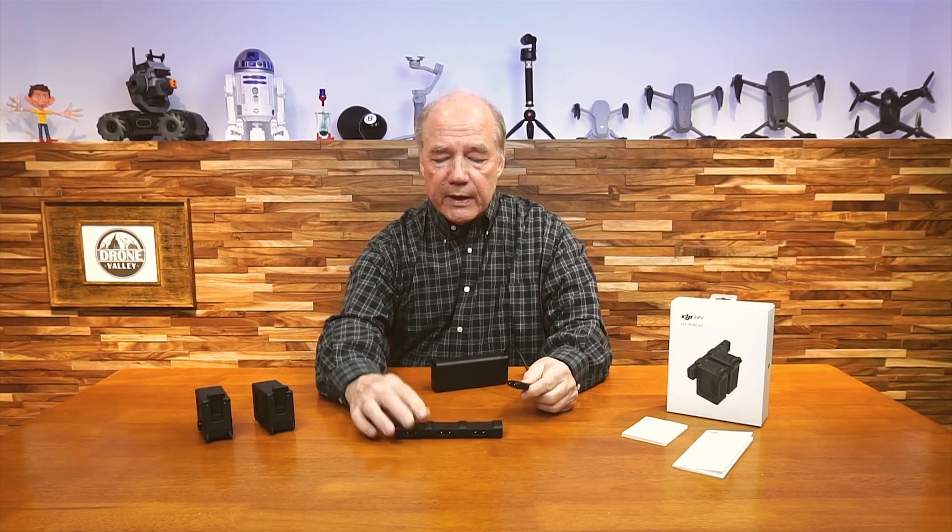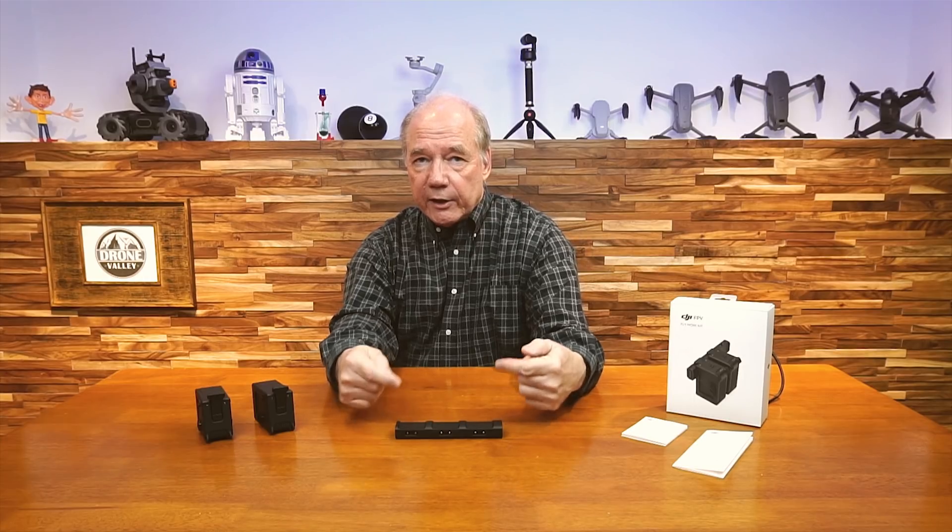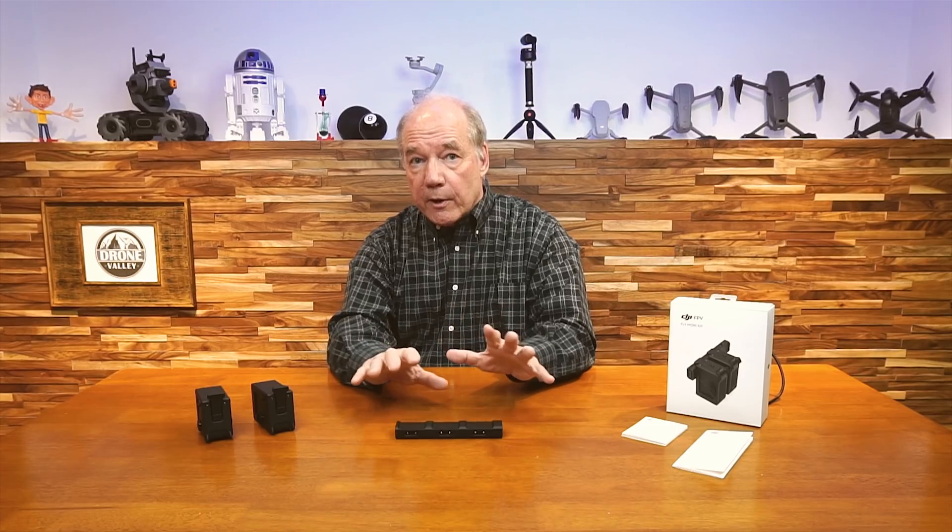You plug that into the side of the hub, and then you can plug in up to three batteries. But this is a smart device — there's intelligence inside there, and these are smart batteries. So the minute this powers up, it handshakes with all the batteries you've got plugged in, checking them and asking them how much of a charge they need.